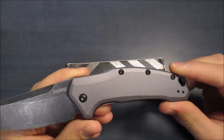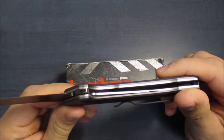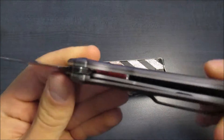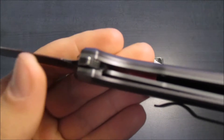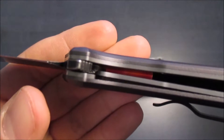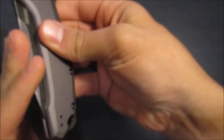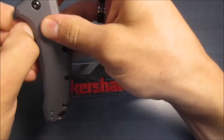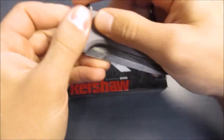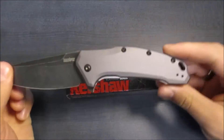Now, as far as the handles go, we're talking aluminum handles over top of stainless steel liners. This is a liner-lock knife. I'll show you that lock-up right here — fairly secure. As I did mention, this is a spring-assisted knife. Flies out of there lightning fast without any real issues whatsoever. Came that way out of the box. Didn't have to adjust the pivot, didn't have to re-oil it or anything. Lightning fast out of the box.